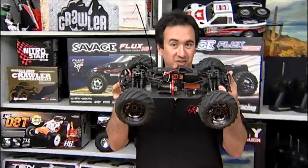Hi, I'm Frank and you're watching HPI TV. Now I've got a hot tip for all you bullet bashers out there.